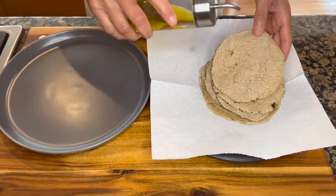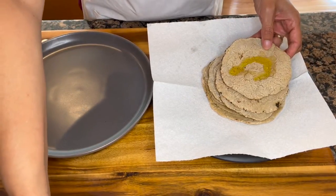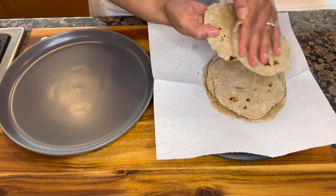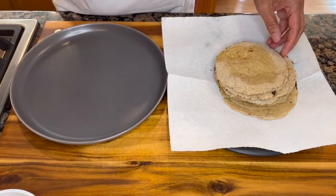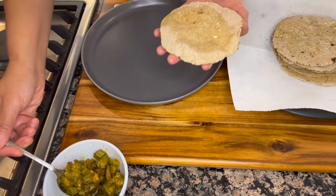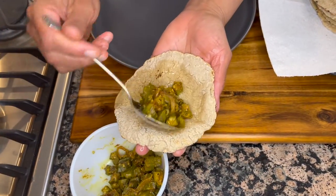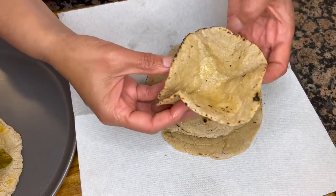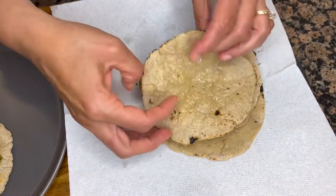These are best served with a coating of good quality olive oil or any fat of your choice — a vegan butter would be great as well. Just a generous coating on each one. Here I have some okra that I'm going to use to create a sort of taco or wrap. You can stuff it with any filling of your choice, or serve it alongside a curry. Let me show you how soft they are — they won't break, they won't fall apart.